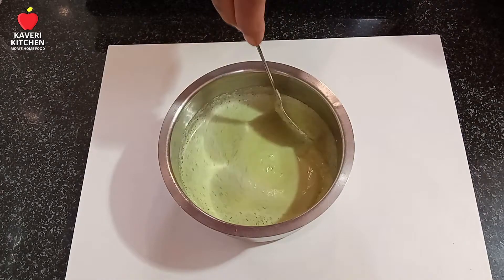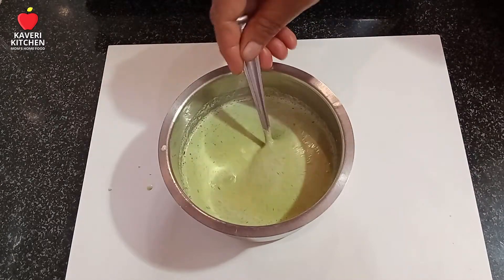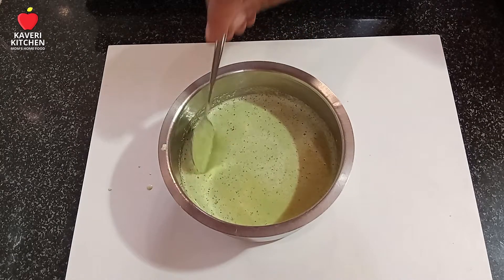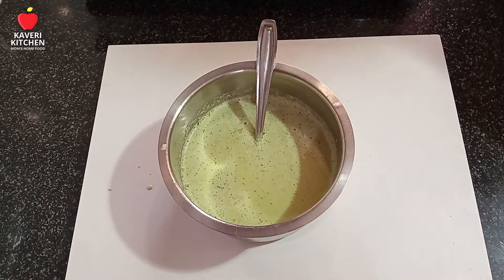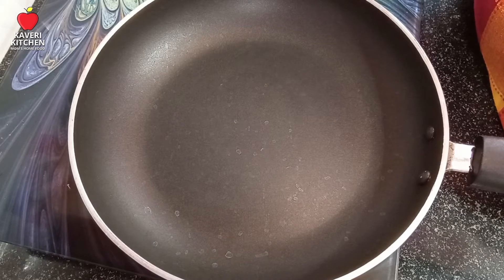Let's cook the egg and cook the egg. Add the egg in the pan. Add the egg and add the egg. Let's cook the egg and stick on the egg.